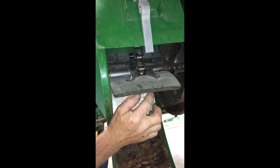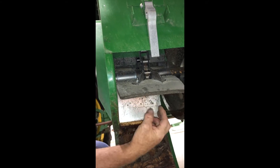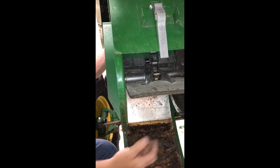On the clean grain elevator chain we want a little bit of movement side to side, but we do not want to be able to pull it away from the sprocket. This would be the same for the tailings elevator chain as well.